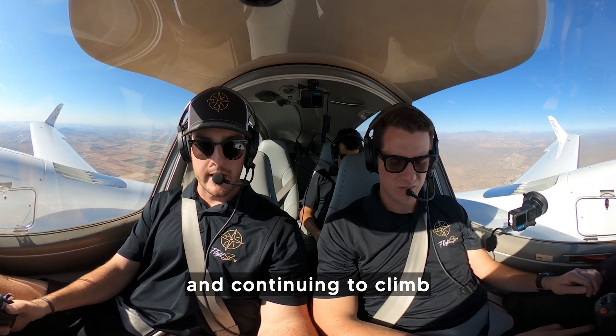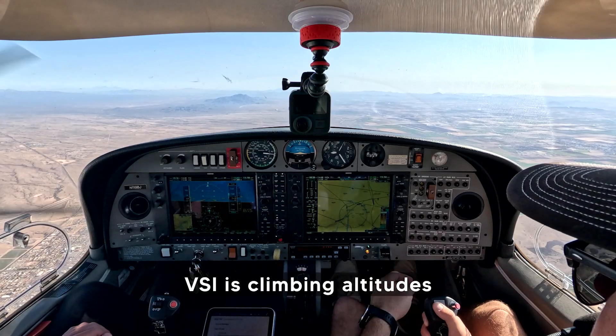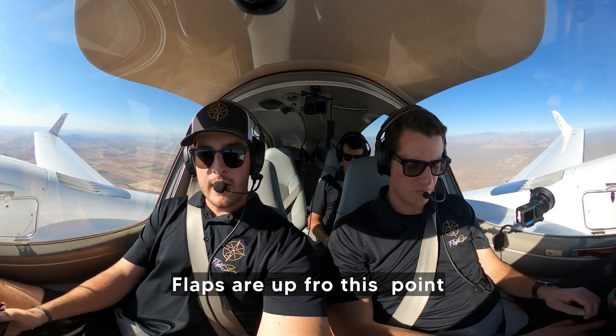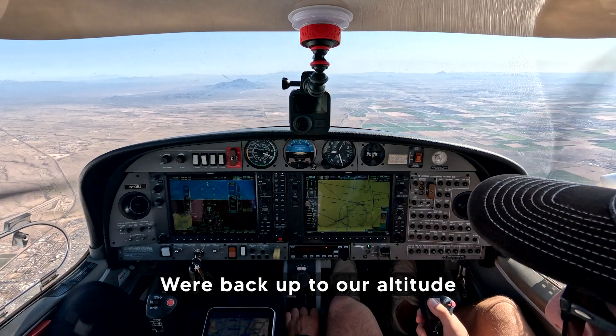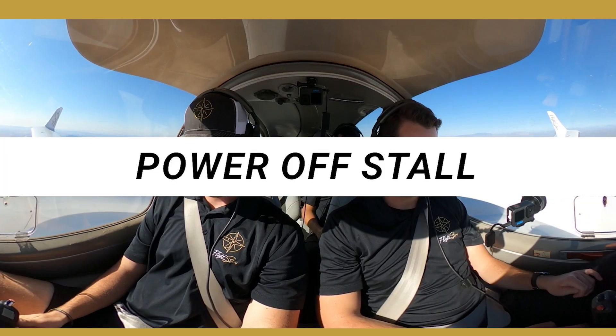We should be picking up airspeed and continuing to climb. Airspeed stable, VSI climbing, altitude climbing. Let's go ahead and go flaps up. Flaps are up, we'll go back up to our altitude. Airspeed is good, we can go ahead and reduce the throttle to cruise. Very nice.